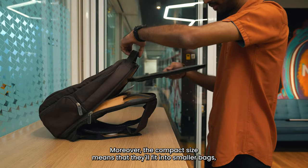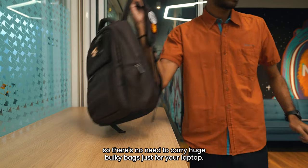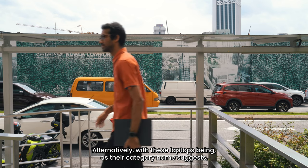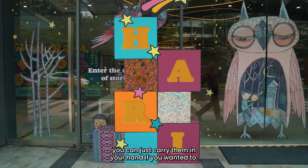Moreover, their compact size means that they'll fit into smaller bags, so there's no need to carry huge bulky bags just for your laptop. Alternatively, with these laptops being — as their category name suggests — thin and light, you can just carry them in your hand if you wanted to.